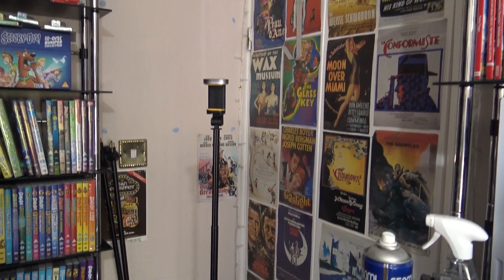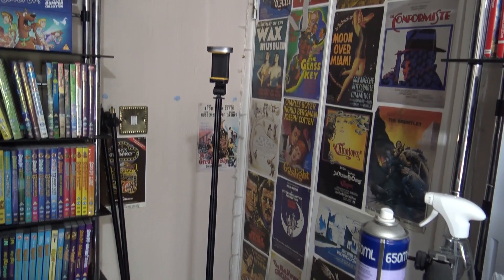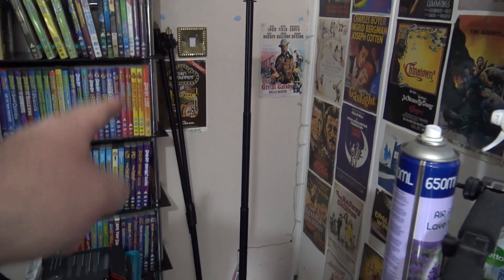Damn, this is tall — that thing is tall! It's way taller than what I expected it to be. That was my boom mic stand that I was using before.